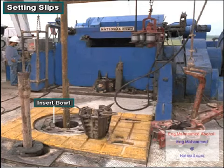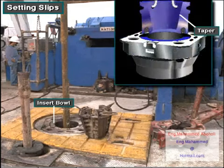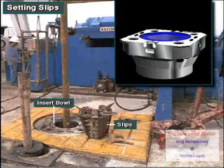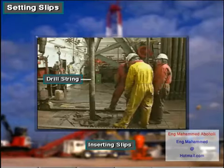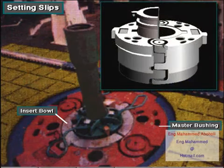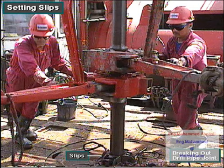Manufacturers taper the inside of the insert bowl to match the taper of the back of the slips. The slips grip the drill string and suspend it inside the insert bowl. The insert bowl fits inside the rotary table's master bushing. Suspending the drill string in this manner allows crew members to disconnect the kelly or top drive and break out joints of drill pipe.